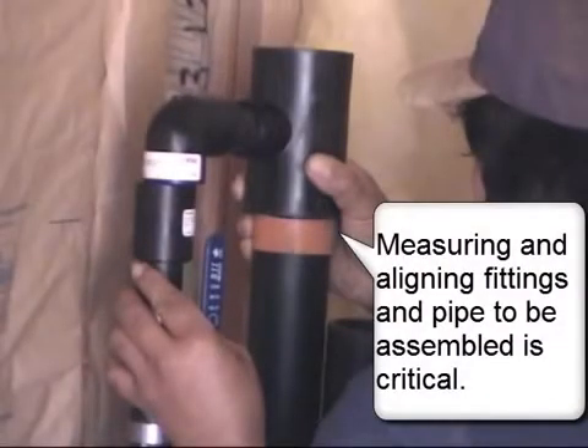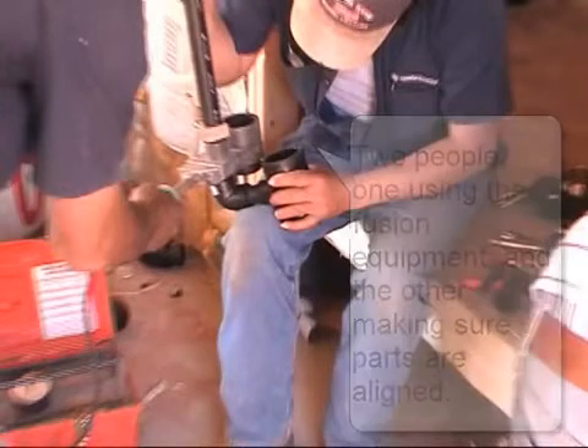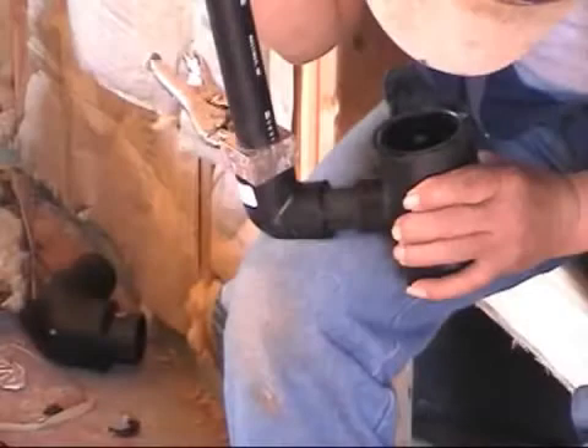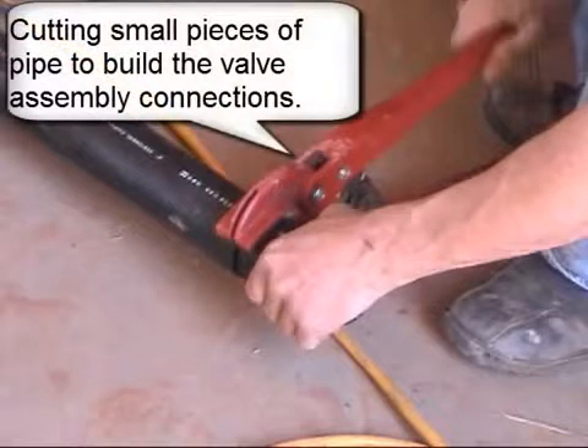Measuring and aligning fittings and pipe to be assembled is critical. Two people: one using the fusion equipment and the other making sure parts are aligned. Cutting small pieces of pipe to build the valve assembly connections.